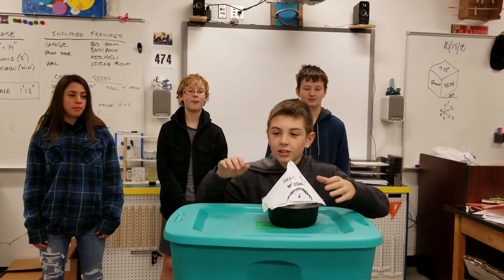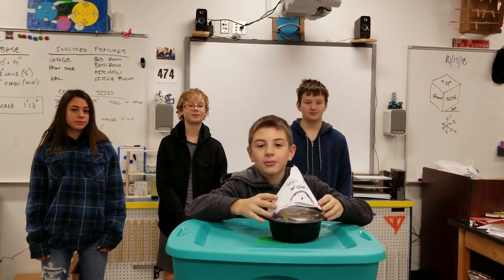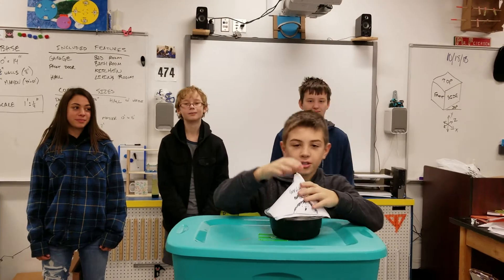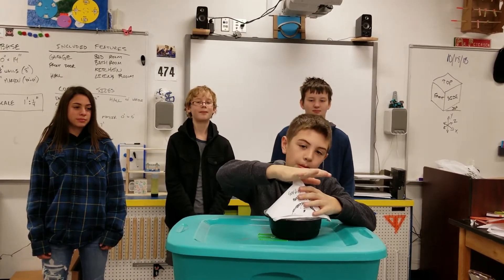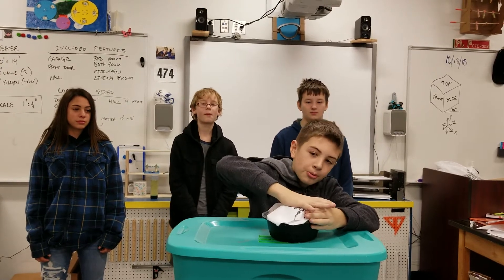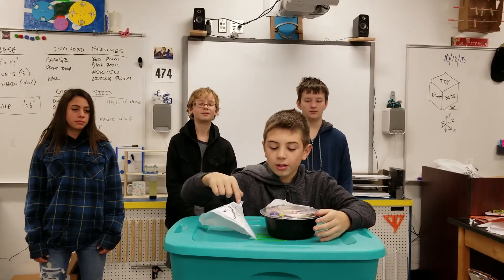Our project is called the Garden Gnome. Basically, this was on top of it — well, technically it was on the bottom — to absorb the impact into the paper and then it would crumple, and that worked.